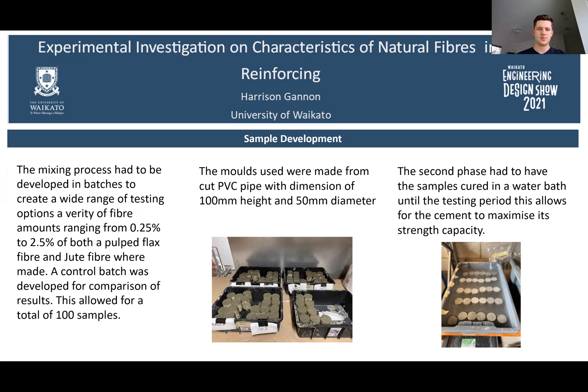The moulds used were made from cut PVC pipe with dimensions of 100mm height and 50mm diameter. The second phase of development had the samples cured in a water bath until the testing period, which allows for the cement to maximise its strength capacity.